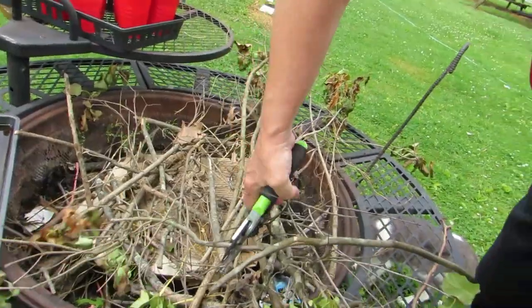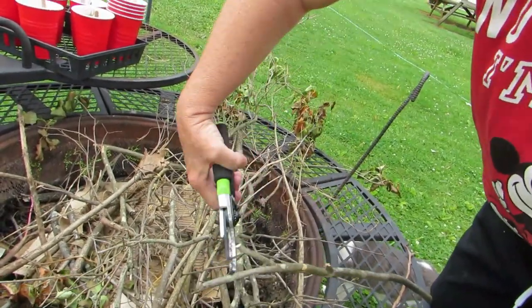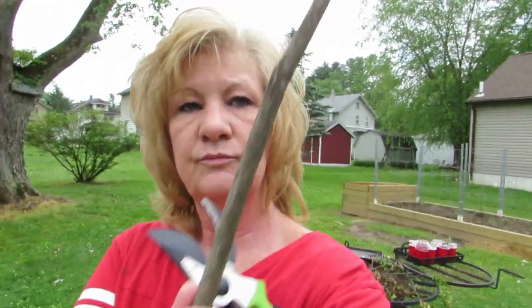You might wonder why I'm outside in a cooking video with clippers. I'm getting a stick — see this stick? I'm gonna cut that right off. This is what I'm gonna vent my Instant Pot with. It's long and I can just poke at it to vent the thing. That's my plan and I'm sticking to it — haha, get it? Sticking to it!